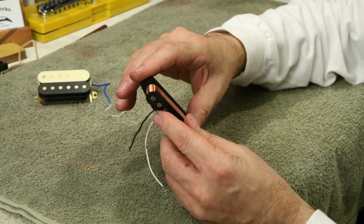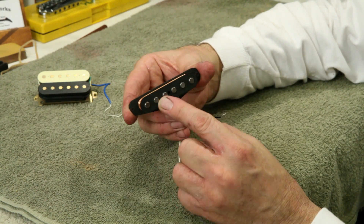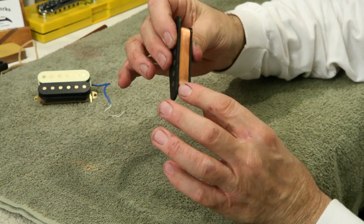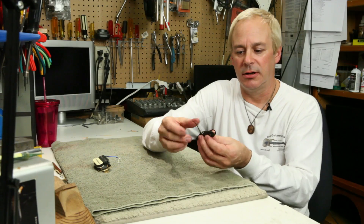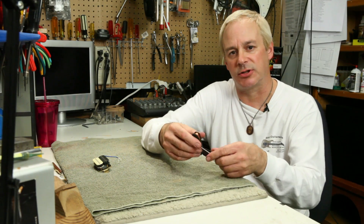In the case of this single coil pickup found on a Stratocaster guitar, there are six magnets laid in between two bobbin halves, and then the coil is wrapped directly around the magnets. Once that's done, leads are taken off of the two ends of the coil and attached to the rest of the guitar's electronics.